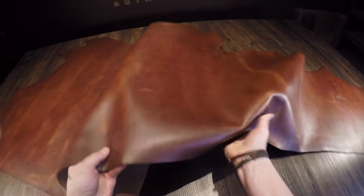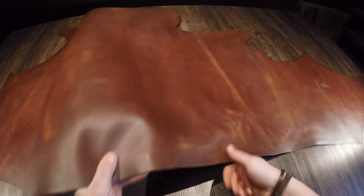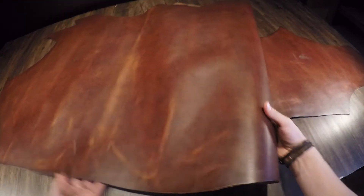Moving on to the flesh side, you have a lighter brown color with absolutely no extra material, fuzz, or fiber. On both the top side and the flesh side, it is very slightly waxy to the touch, so you're going to have a really nice weather coating on this leather.